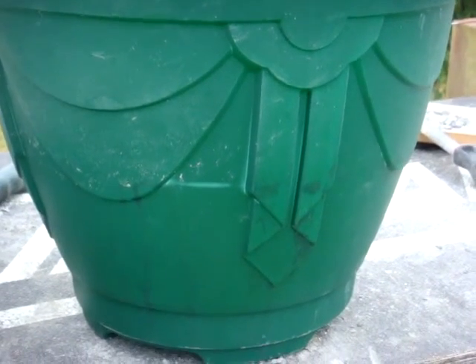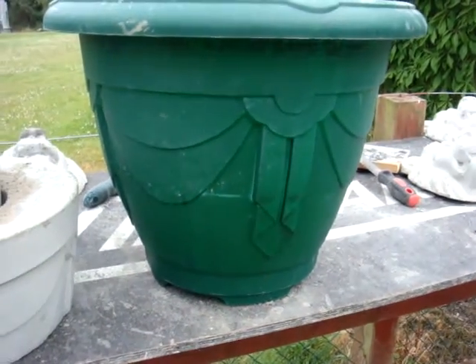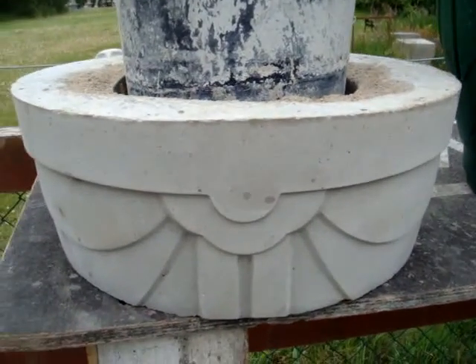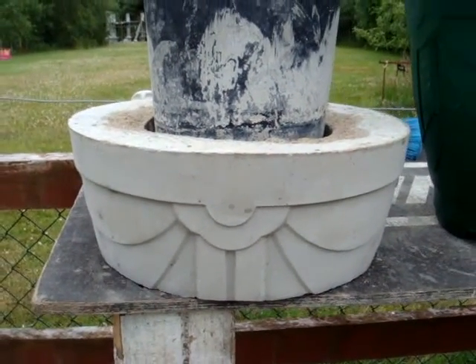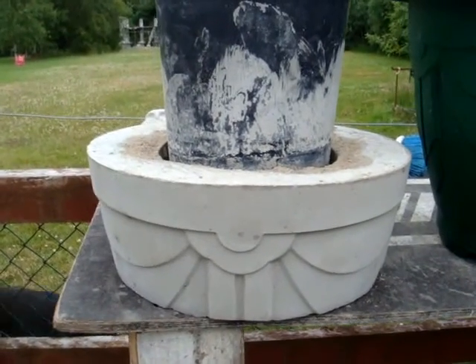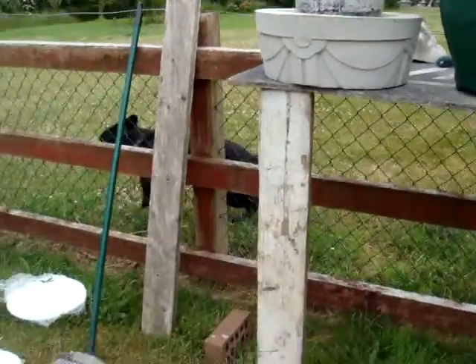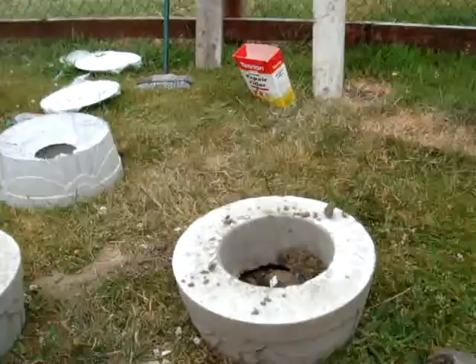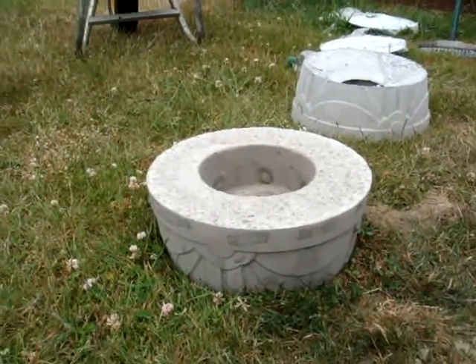I used some flower pots to make the cappings for the top of the back four columns. Basically, the flower pot shape and the moulding on the flower pot gives us this nice moulding here, and that's the moulding that will go on the back four columns. The front columns have a slightly different capping — you can see them here, all moulded out of flower pots.